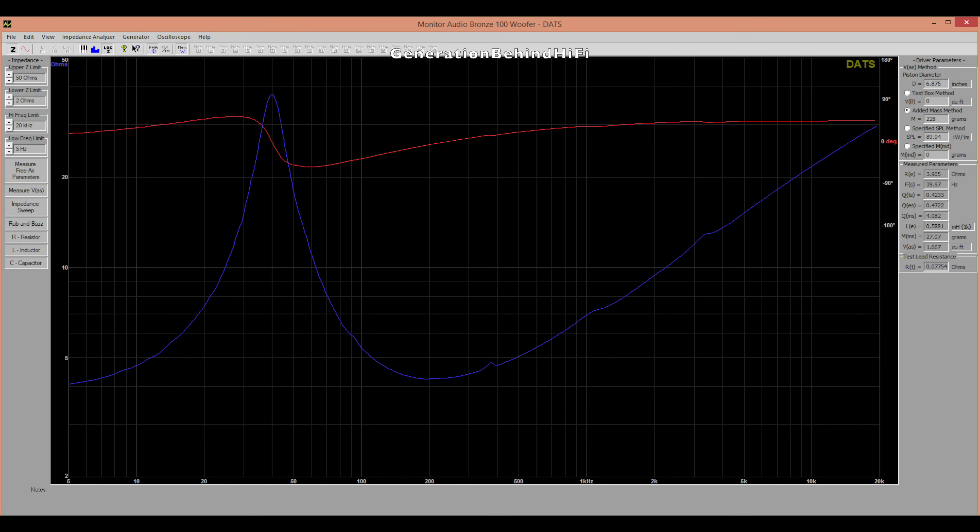The inductance from the voice coil measured at 0.5881 mH. Inductance is an important variable because higher-inductance voice coils can be a major source of harmonic distortion. Speaker Q came in at 0.4233, which tells me this speaker is decently damped.